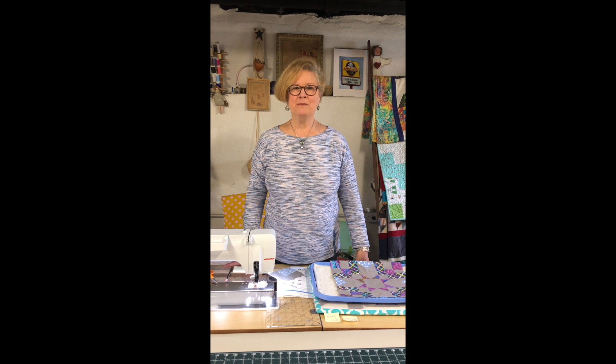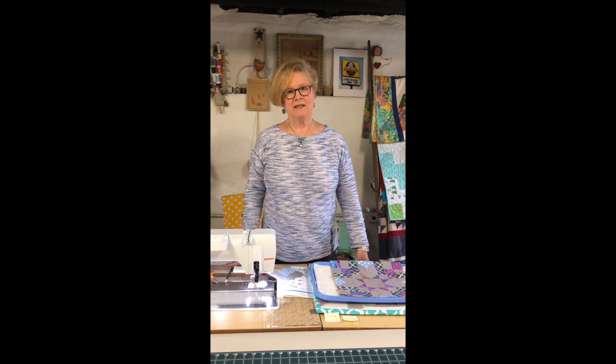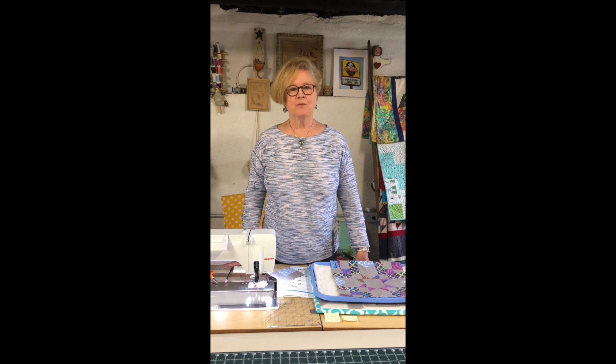Hi! Welcome to Pennington Quilt Works Saturday Sampler. I'm Linnie and I'm going to be doing the demonstration today in a different format than in our usual classroom. Thank you so much for your continued support.